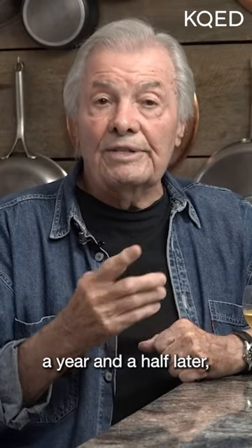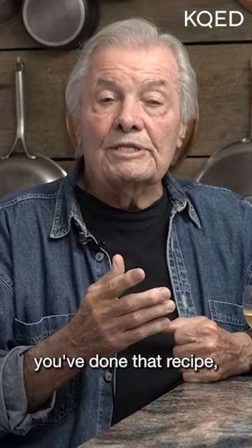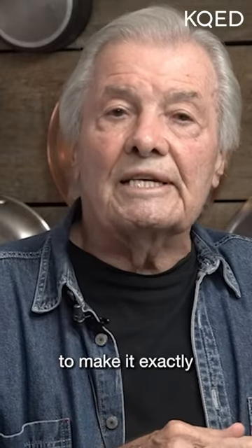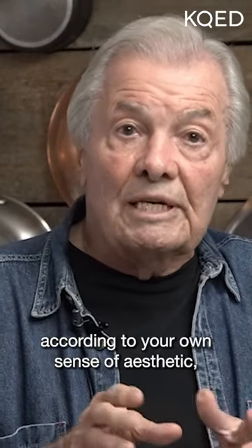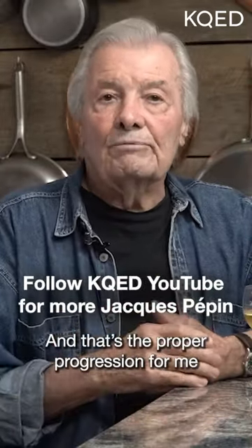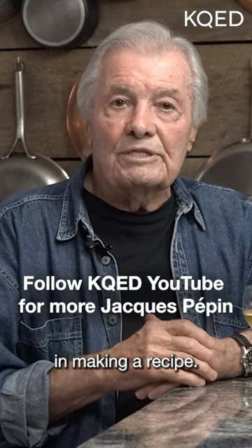A year, a year and a half later, you've done that recipe enough times — you've massaged it enough — that you've transformed it to make it exactly according to your own sense of aesthetic and taste. And that's the proper progression for me in making a recipe.